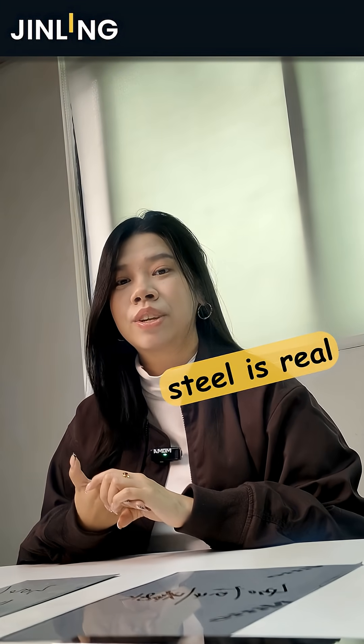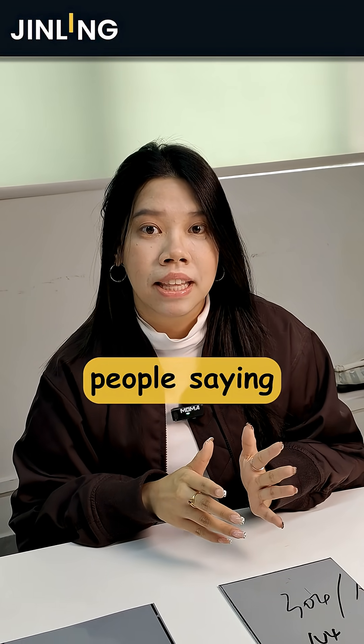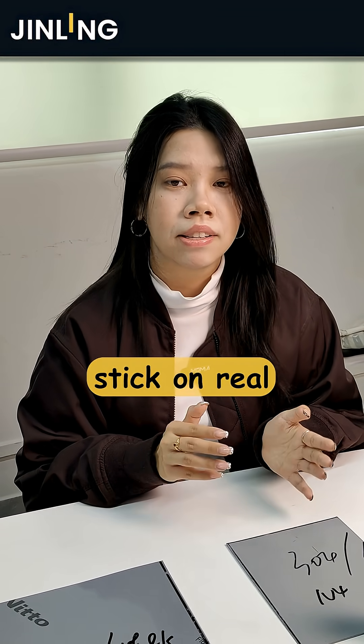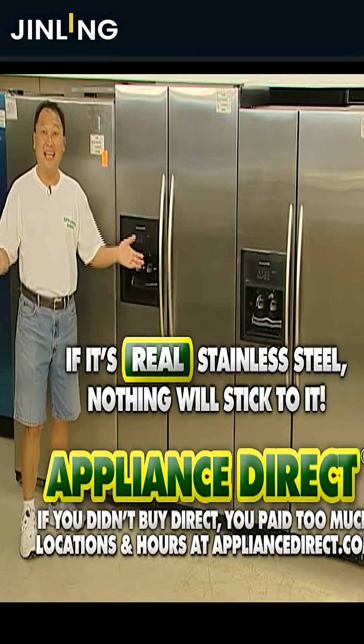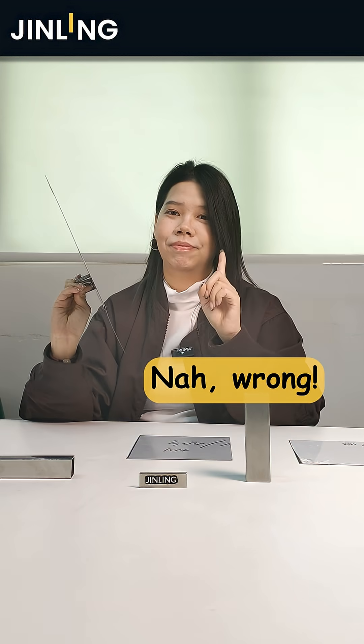How can you tell if stainless steel is real stainless steel? You might have come across people saying that a magnet won't stick on real stainless steel — that if it's real stainless steel, nothing will stick to it. Is that really true? Nope, that's wrong.